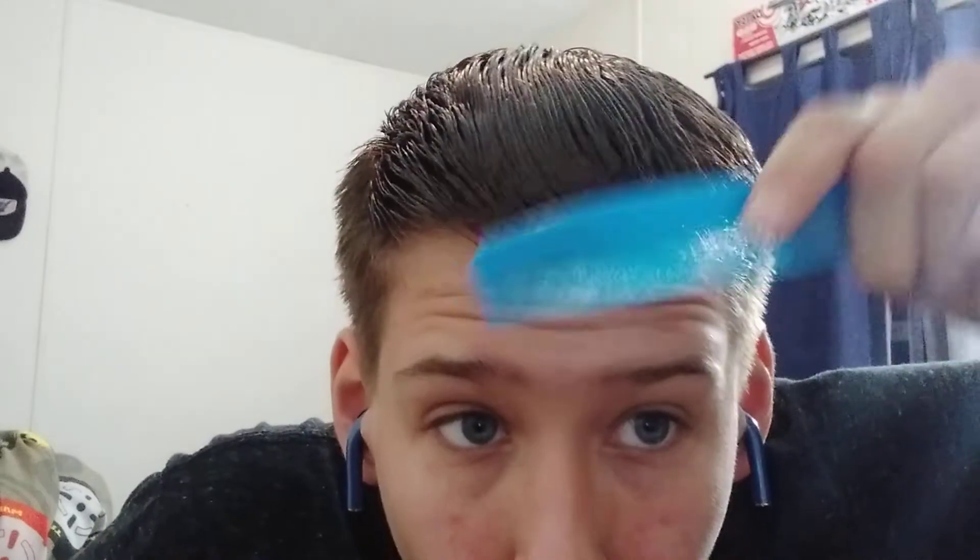You can either style with your hand or your comb — I do both. It's just easy to glide through. It feels like water, it looks like water too. It's just very easy to comb in and style.